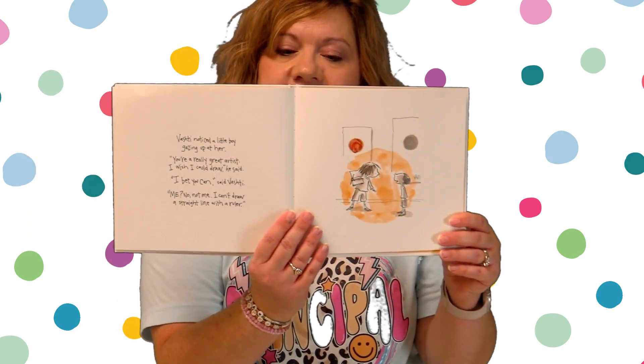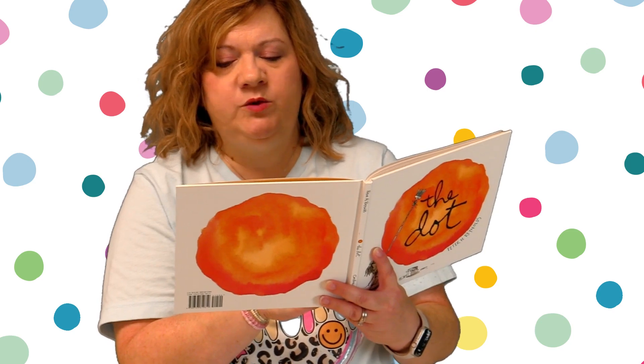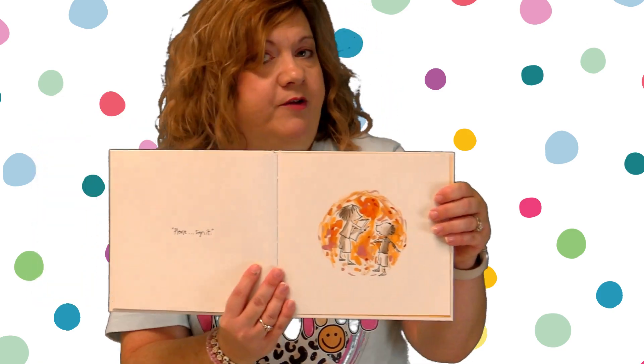Vashti noticed a little boy gazing up at her. "You're a really great artist. I wish I could draw," he said. "I bet you can," said Vashti. "Me? No, not me. I can't draw a straight line with a ruler." Vashti smiled. She handed the boy a blank sheet of paper. "Show me." The boy's pencil shook as he drew his line — a squiggle line, not straight. And then she said, "Please sign it," because you make a mark and you never know where it's going to take you.